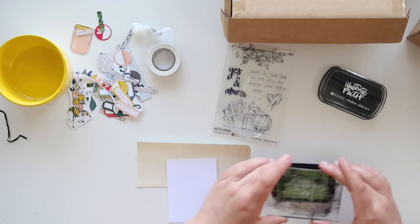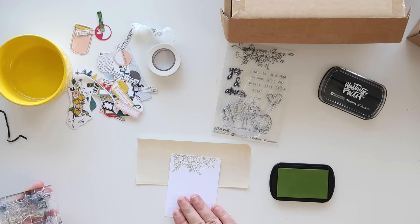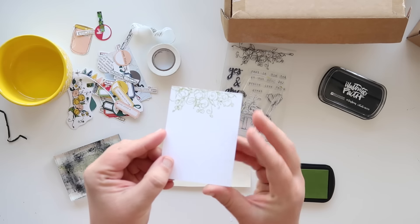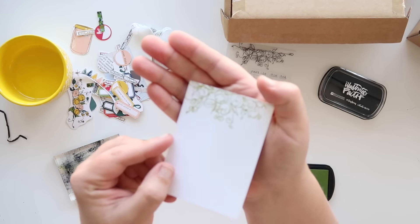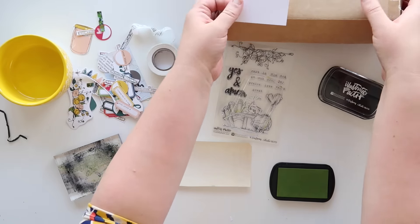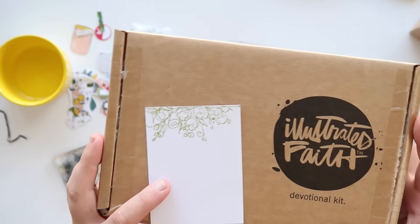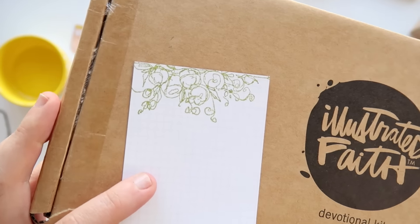I'm going to show you how I like to use these stamps. I'm using the green ink and an acrylic with the Illustrated Faith acrylic block and just stamping the flowers. If you left it just like this it'd be gorgeous, right? Even if you just left it like this and used that as a journaling card — done and done. I could use these all day long.